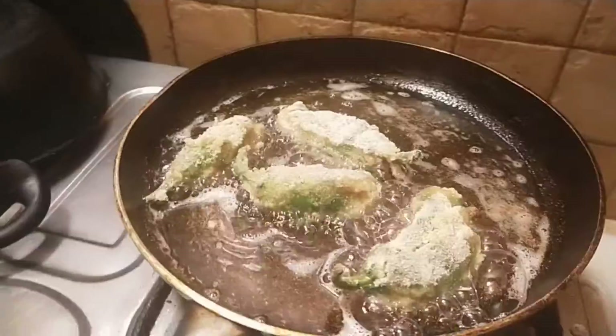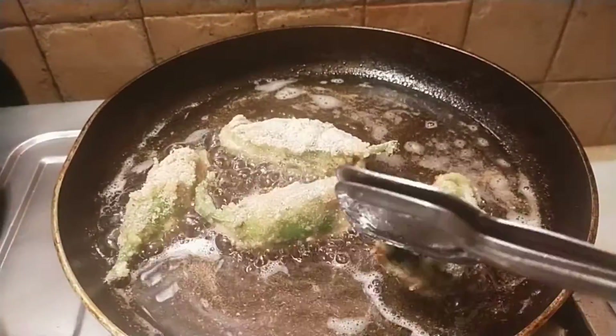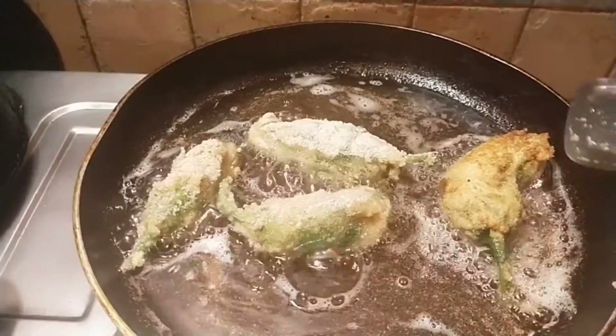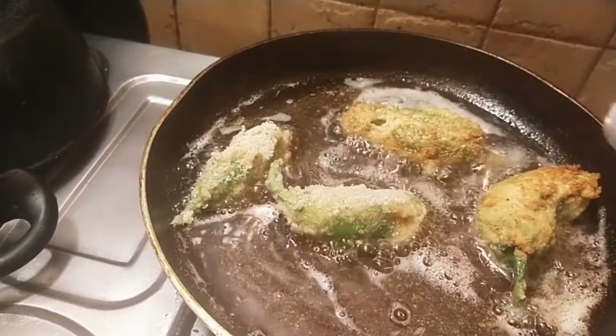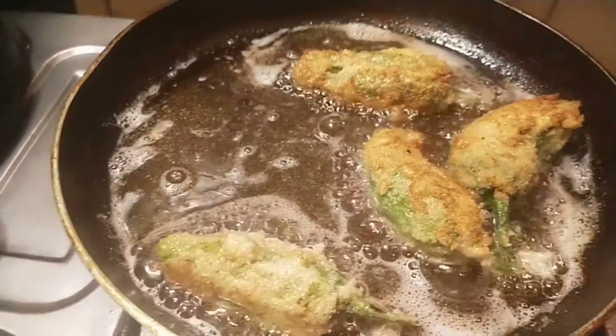Now I'm going to fry them. The flame should be medium to low at first. You can start at medium heat, and as the oil gets hotter you can reduce it to low, so they fry evenly.